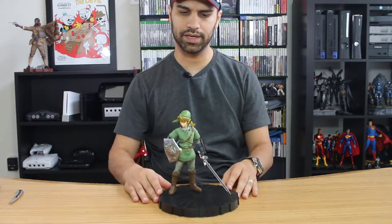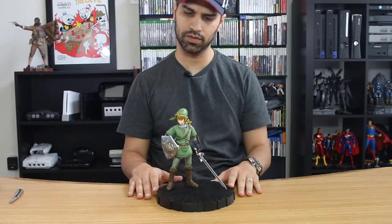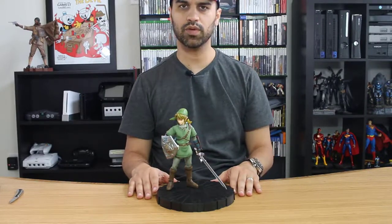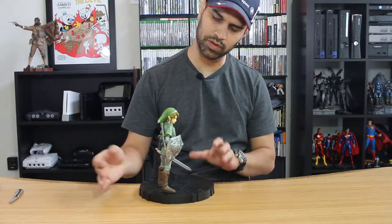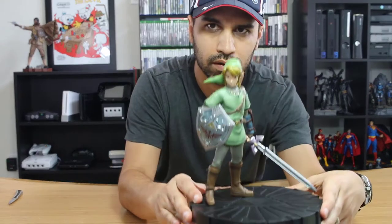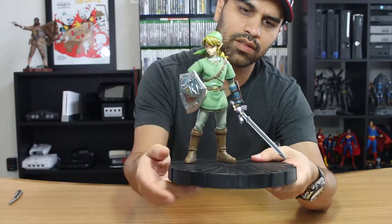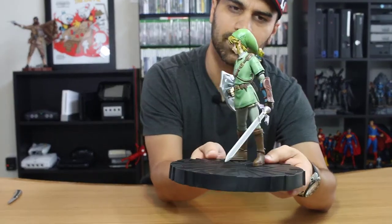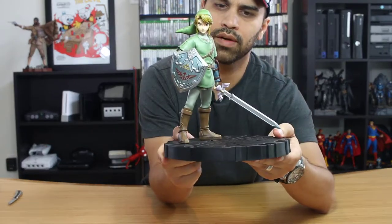He's already on his peg pretty tight. He is going to look a lot different — his paint is very different in Twilight Princess. The green is not as deep as the Skyward Sword Link. Here he is in all his glory; he looks fantastic. The sword paint is a very different color as well, which makes me wonder if it's faded or something.